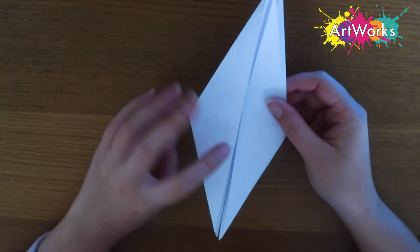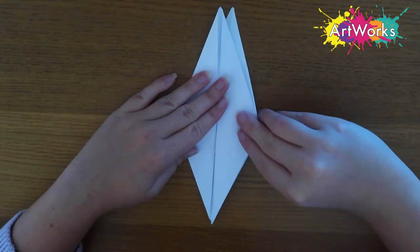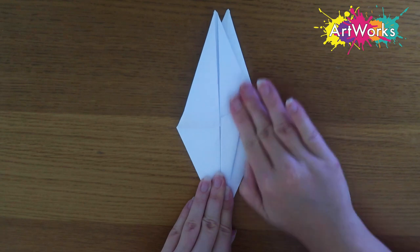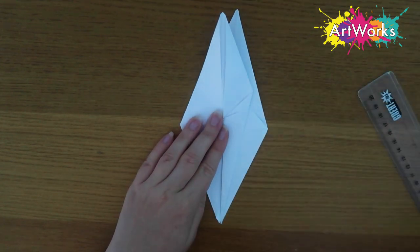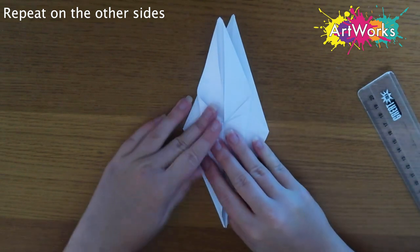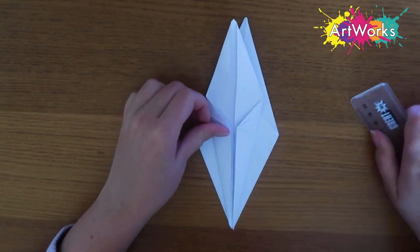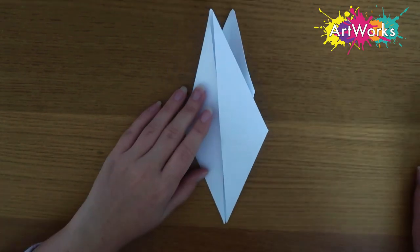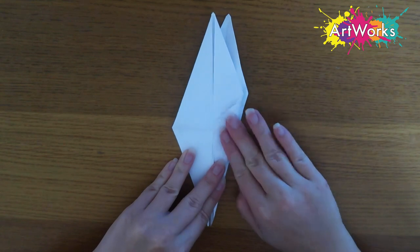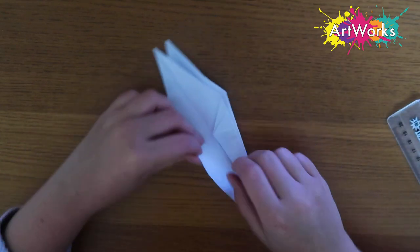Now that we've got this shape you can see there are some little legs at the bottom — you want to keep those little legs towards the bottom. I'm going to take the right hand point and fold it into the middle again, just like before. Then I'm going to do the same thing with the left hand side, folding it into the middle. Then I'm going to flip it over and do the exact same thing — taking the right hand point into the middle, and then the left hand point into the middle.